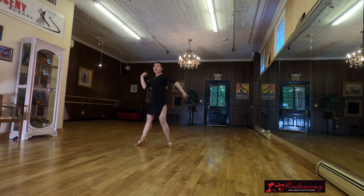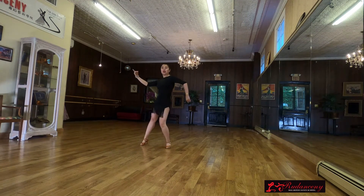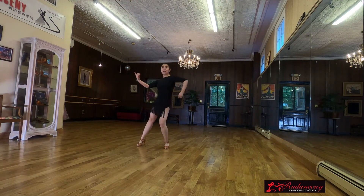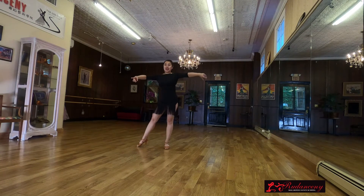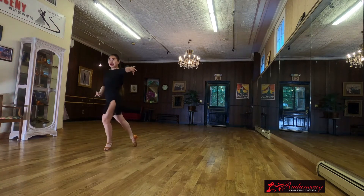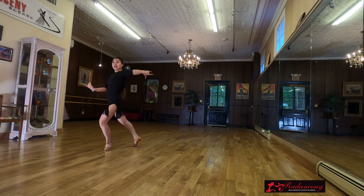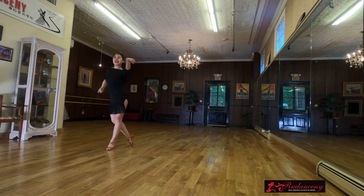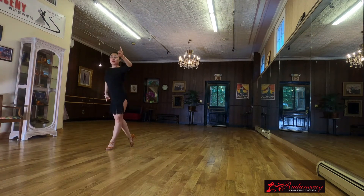Let's try to the side: 1 and 2 and 3 and 4 and 5 and 6 and 7 and. And now step forward — good. 1 and 2 and 3 and 4 and 5 and 6 and 7 and. Gorgeous.